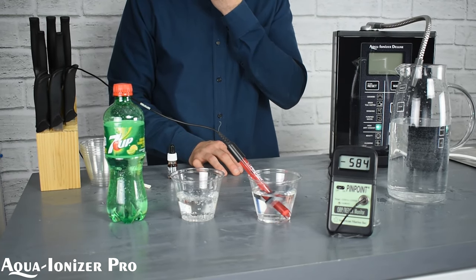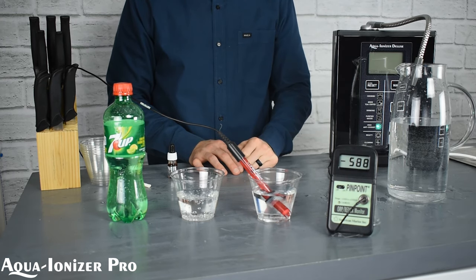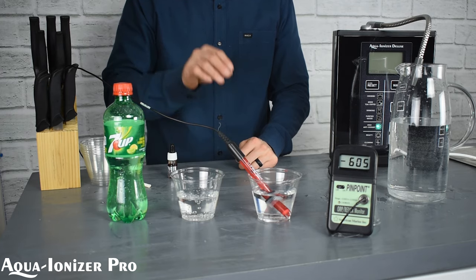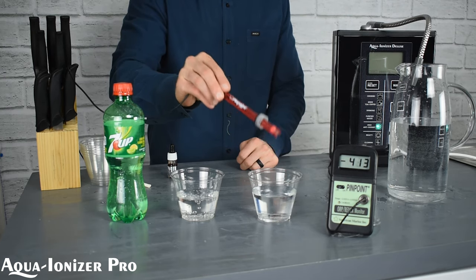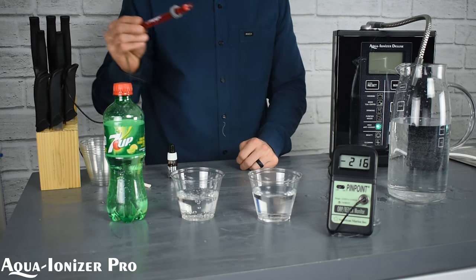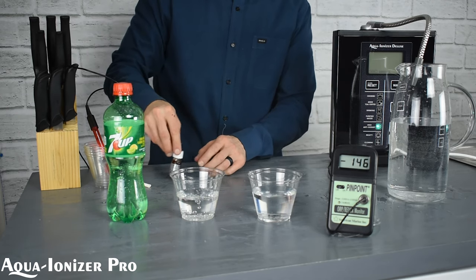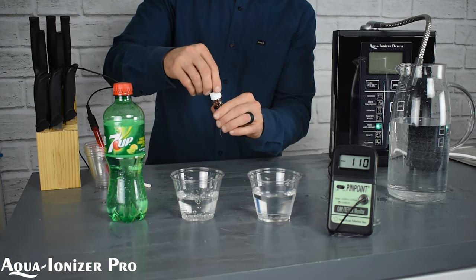And that's why antioxidant is really a keyword with a lot of beverages out there. You've probably heard a lot of marketing towards pomegranate juices, which have natural antioxidants. Well, guess what? This is water with antioxidants — and more antioxidants than natural pomegranate juice by far. And there's no calories in water, so it's a win-win situation.